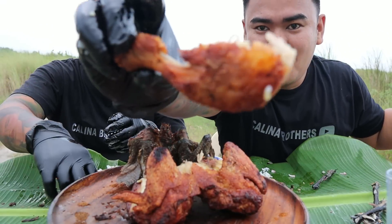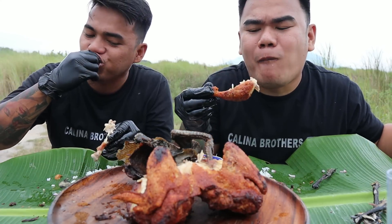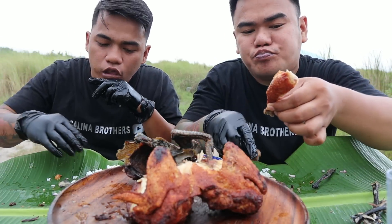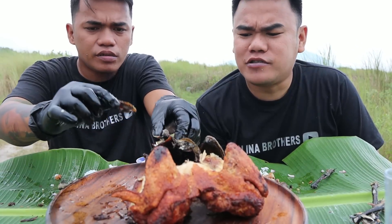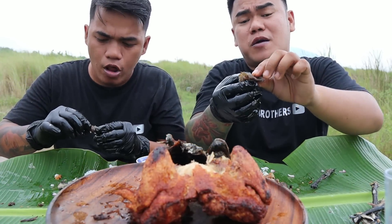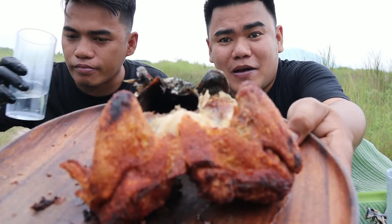Sarap! Balik ako sa white brother — konti nila natira sa kanya. Saka papatikin pa natin ito sa mga nanonood. Ganito ang tamang pagkain ng drumstick mga ka-brother — simot talaga. Ang sarap ng balat brother — yung crispy pa. Grabe yang sarap. Pero siguro ganito mga ka-brother, natira — siyempre papamigay natin sa mga ka-brother na nandito. May shoutout tayo ngayon sa mga ka-brother na gustong pa-shoutout — i-comment nyo lang po. Name, location, tapos hashtag Kalina Brothers, hashtag ka-brothers.